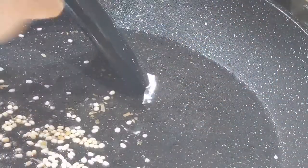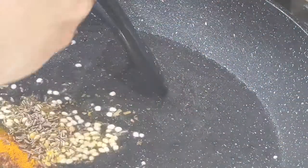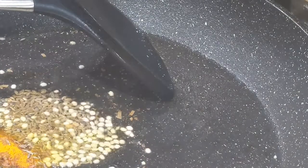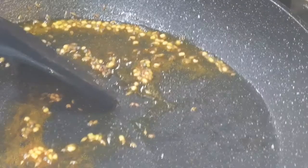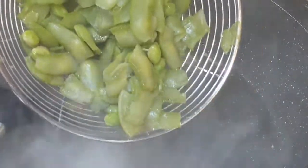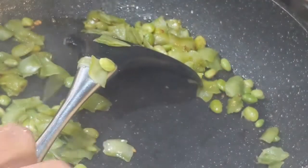In a heated pan, add two teaspoons of olive oil and half a teaspoon of mustard seeds. Once the mustard seeds splutter, add in half a teaspoon of urad dal, half a teaspoon of turmeric powder, and half a teaspoon of cumin seeds. Sauté until the urad dal turns golden brown. Once nicely sautéed, add in the boiled broad beans or chikudu. If you press one seed and it's soft, that means it's completely boiled.